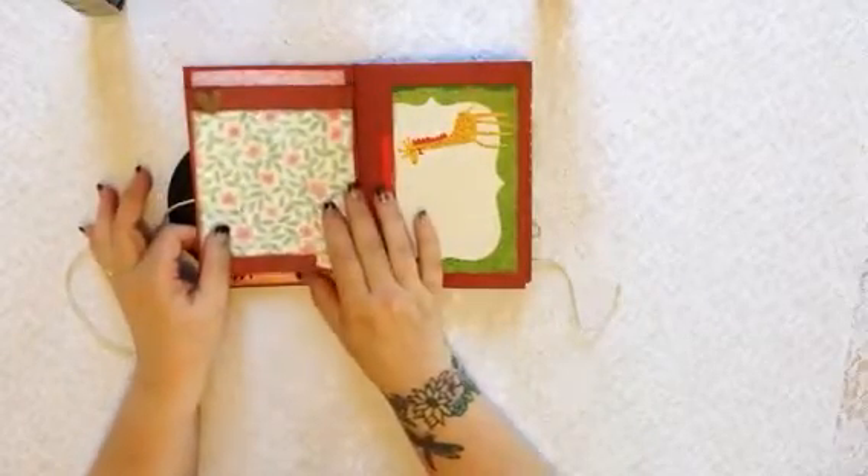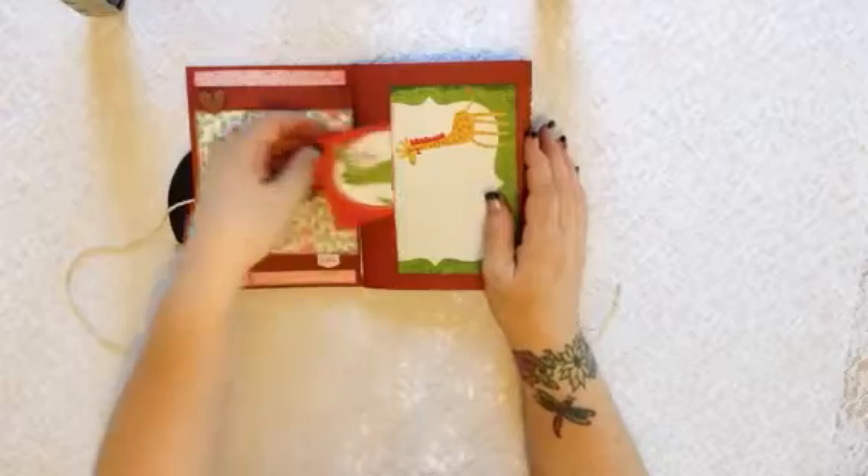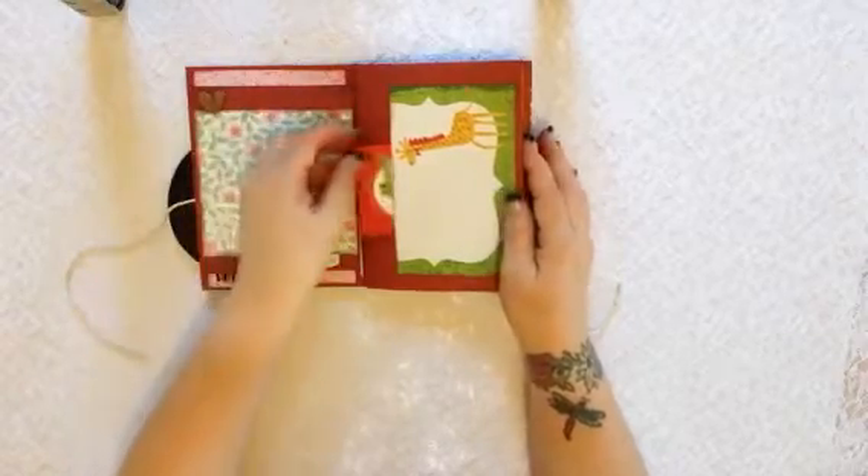I'm giving it to a friend of mine who's got a couple of kids, so she can put pictures of her kids in here. Little hidden pockets.